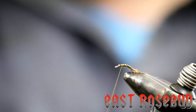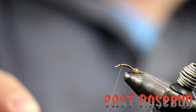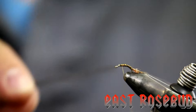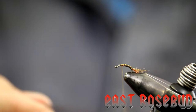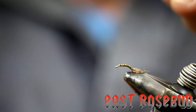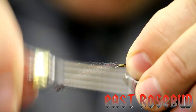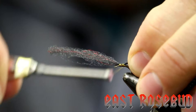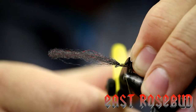Next we're going to take our post material — this is EP trigger point fibers in black. I like to use these EP trigger point fibers because they compress very well and they're going to keep the bulk to a minimum on this fly. The whole trick on these hackle stacker style flies is that we're actually going to tie this EP fiber in with a loop, which is going to help us wrap our hackle around there. I'm going to create a little loop in my hand with the tips back out even, then wrap it onto the hook. I want to leave a little bit of a gap towards the hook eye but keep everything nice and tight on top of the hook. I'll trim this nice and short — that little nub is actually going to help with flotation too, and it looks like a little dark wing case from when the baetis is popping out.